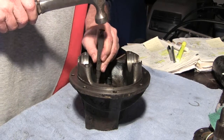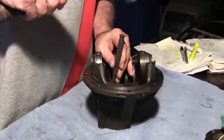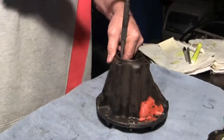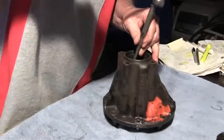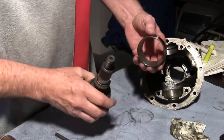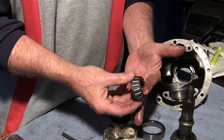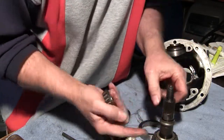Tap this out — says to drift it out evenly. All right, it's out. Now the front one. There it is. The front bearing is small — about inch and a half. The pinion head bearing is much larger — about two and a half inches.